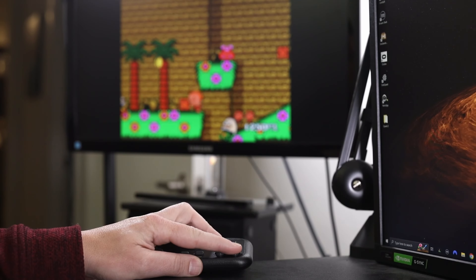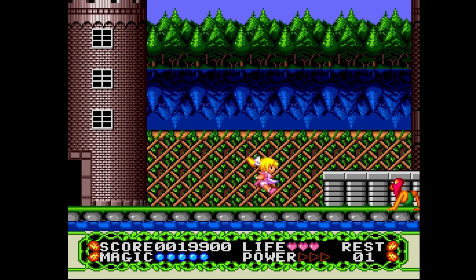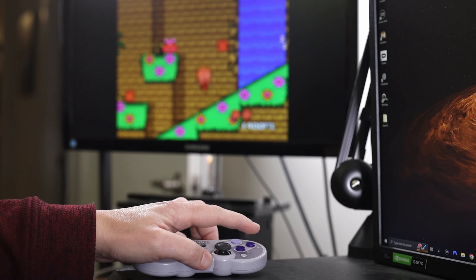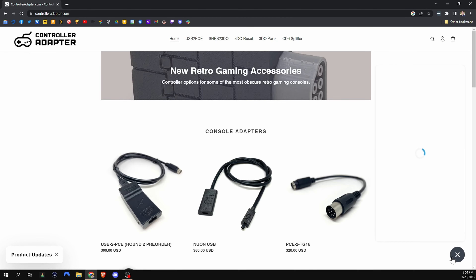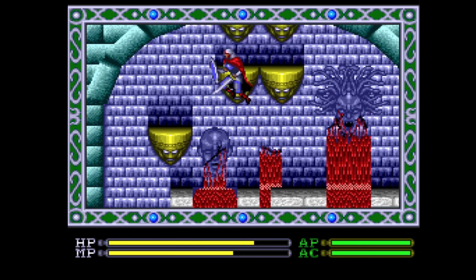The 8BitDo PCE controller works great with the turbo switches. You can actually change the amount of turbo you want to apply, and it works wonderfully — it's really nice to have wireless access. Another great thing about USB to PCE is the customer support. I had an issue with my 8BitDo Pro 2 controller the first time I plugged it in. I messaged the website and within a few minutes the developer — the person who created this thing — actually responded, walked me through it, and wanted to do some testing himself. Truly amazing and really impressed with the customer support.